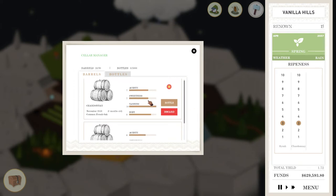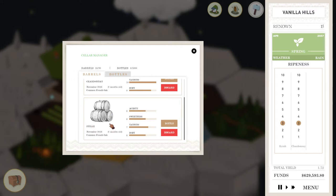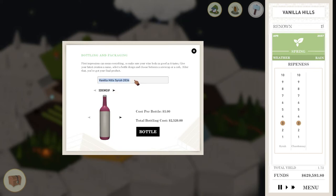Chardonnay — I think we'll still be able to manage to get something decent out of that. But Syrah, 6, 6, 7, 6 should give us five stars. We're going to use better reviewers this time, so it might not be quite as good, but it should still be pretty good.